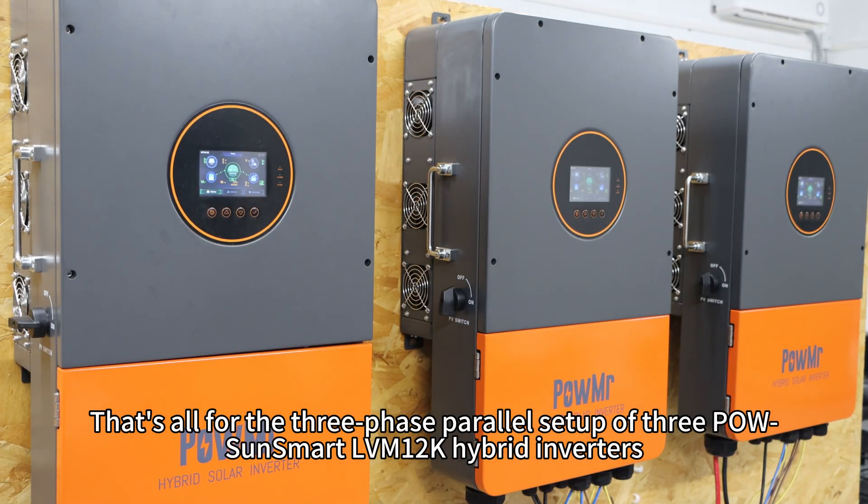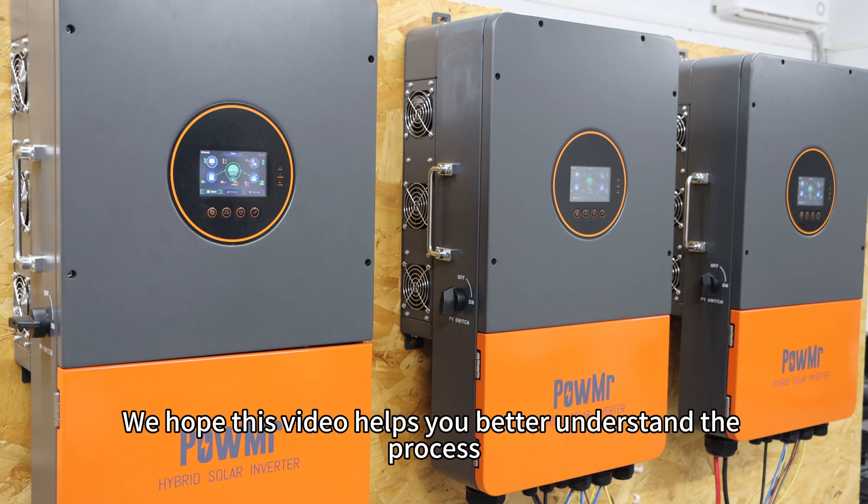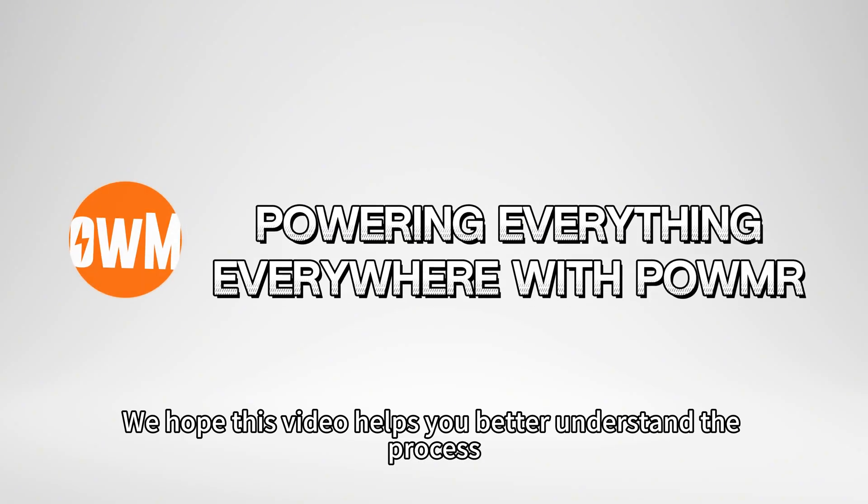That's all for the 3-phase power setup of three PALS Osmar LVN12K hyperinverters. We hope this video helps you better understand the process. Thank you for watching and see you in the next video.